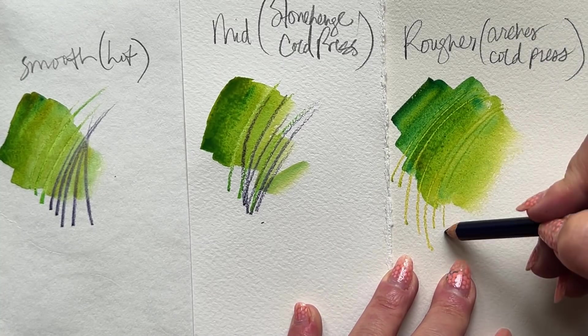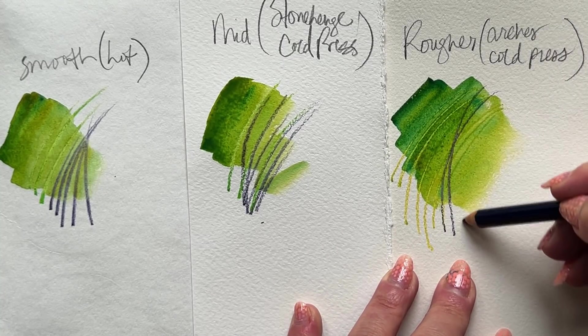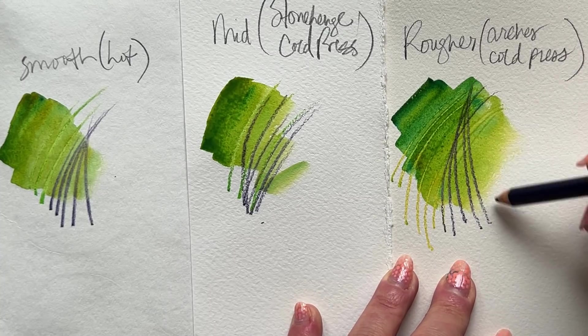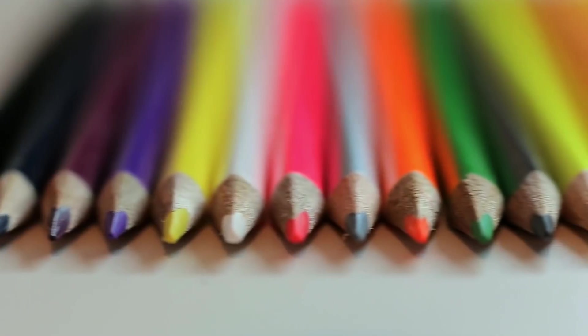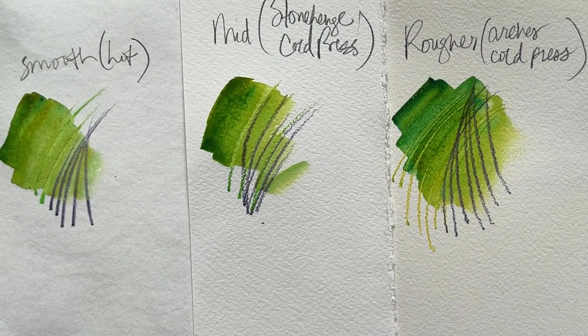Obviously, the marks that we make on the smoother watercolor paper are going to be finer and less textural. But I'm so in love with how that yellow pencil worked on top of the damp, dark wash of watercolor. Really cool.